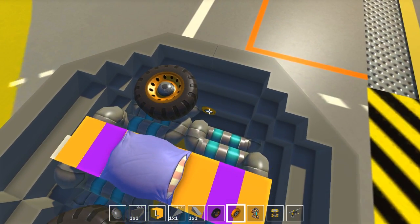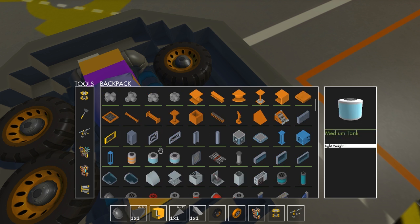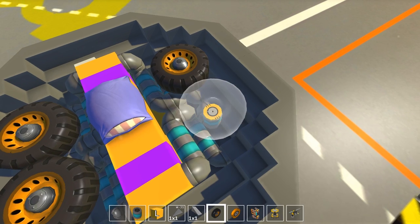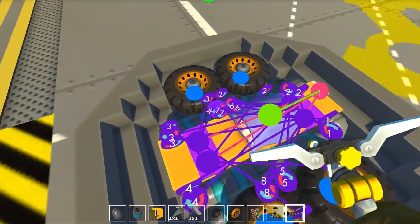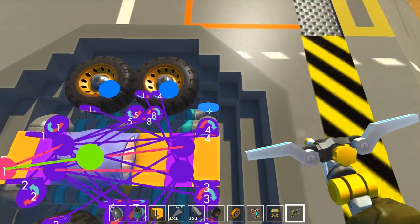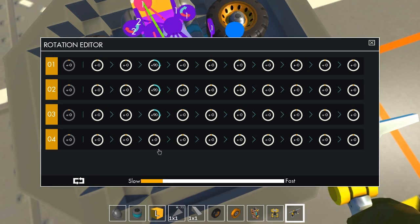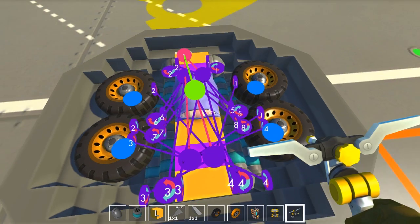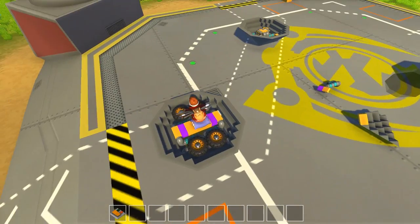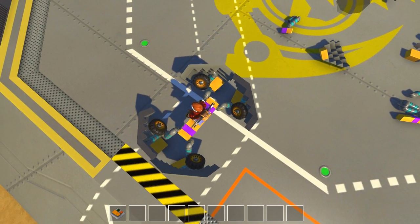The last thing we need is a handful of pipes right here with the wheel on top. Looks like we're good. 90 in the last quarter, 180 over here — and we should be good to go. Because it's perfectly balanced — so far it doesn't work like shit.